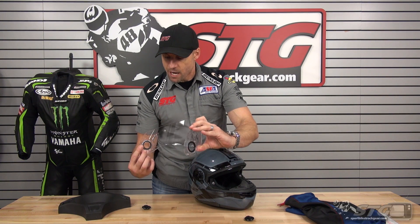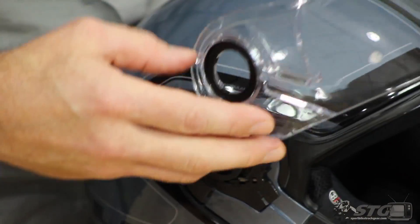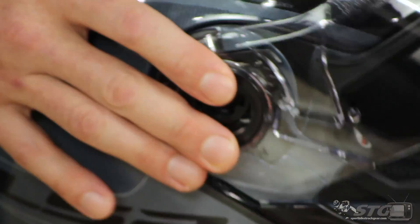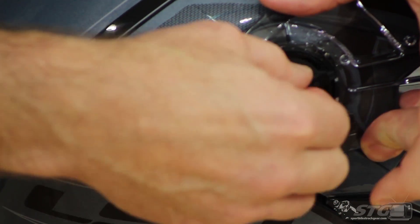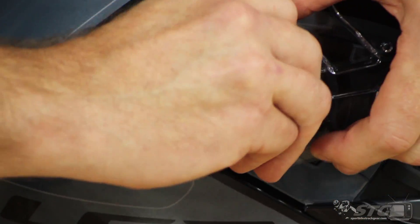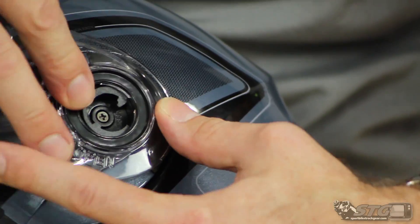Reinstallation: we've got a tab back here at the rearward portion of that shield, and there's a channel right here. I want to make sure that I slide that in. Then position that over the pivot and we're going to put our twist lock back in place, then pull the lock back. Same thing on the other side.